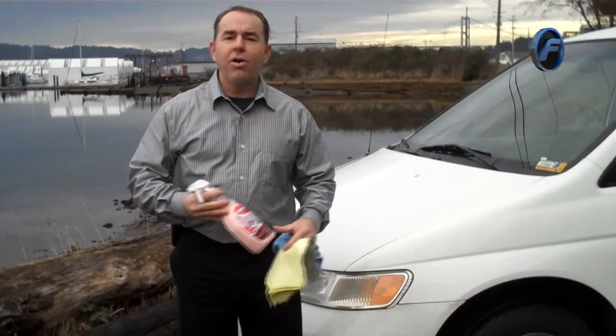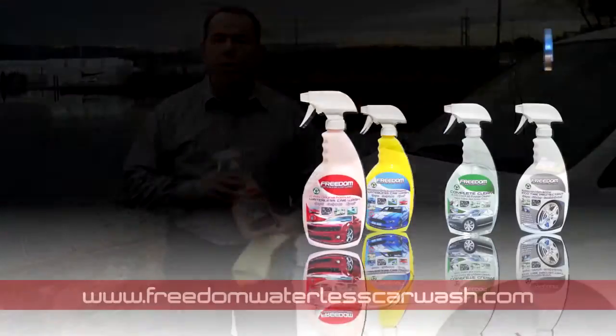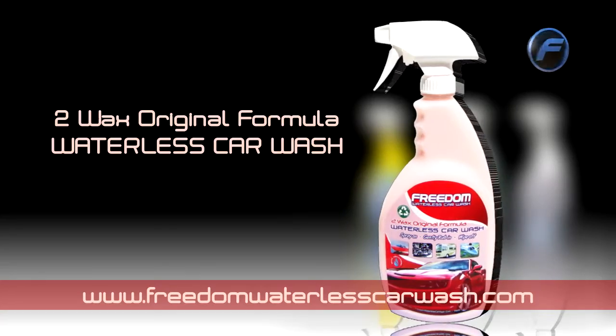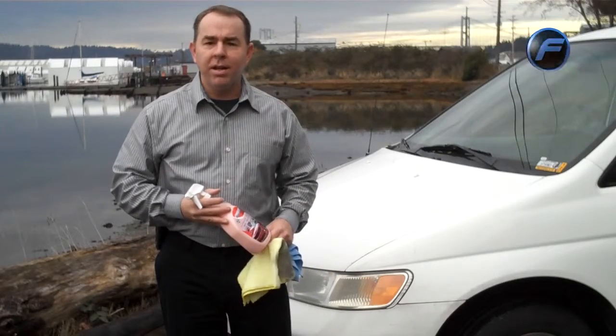Why is it important to winterize your car? The harsh weather can sometimes damage your paint and also make it a lot harder to clean off when it is springtime. So you want to go to freedomwaterlesscarwash.com and pick up a bottle of Freedom Original Formula. It has two kinds of waxes and polymer waxes inside of it. It really breaks down the dirt on contact and puts a nice polymer and double wax coating on the paint.